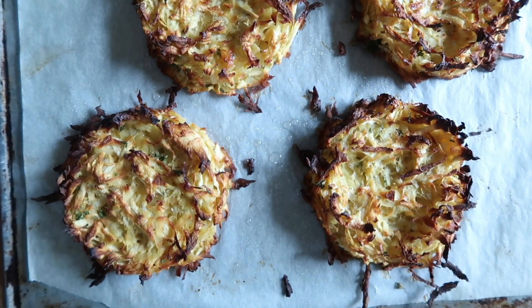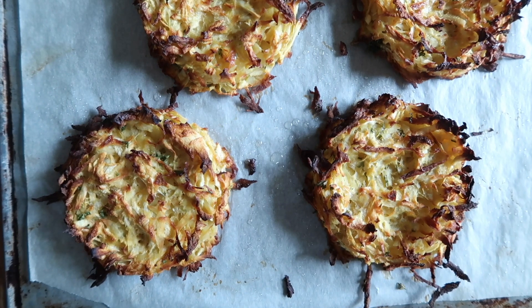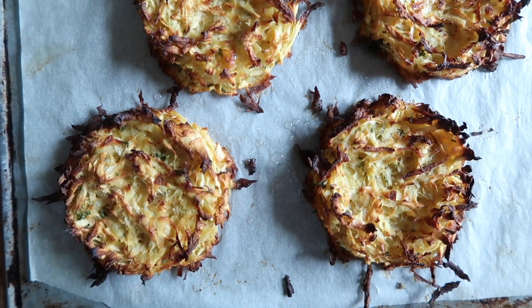Lay the rostis out on a lined baking sheet and bake for 25 to 30 minutes, or until the tops are golden and the edges have caught just a little bit.